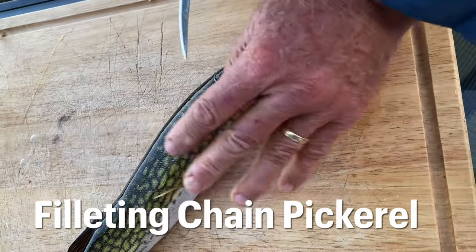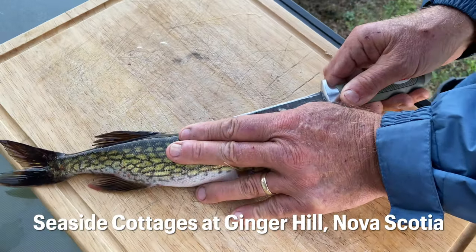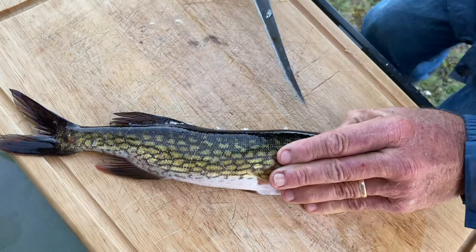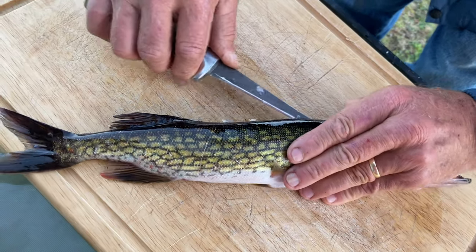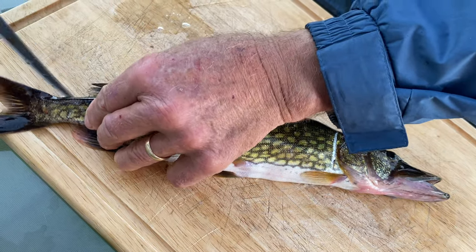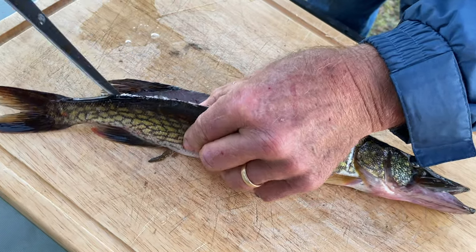Okay, first time filleting a chain pickerel. He's nice and cold because we had him on ice in the cooler. I'm really excited to see what their structure is like and also to see what they taste like. I'm liking the color of the meat, very much like pike right now.